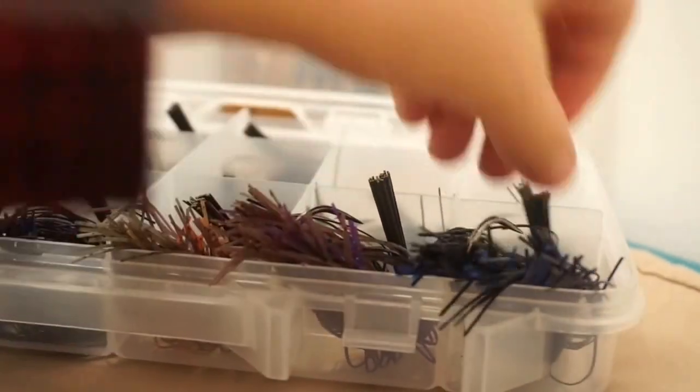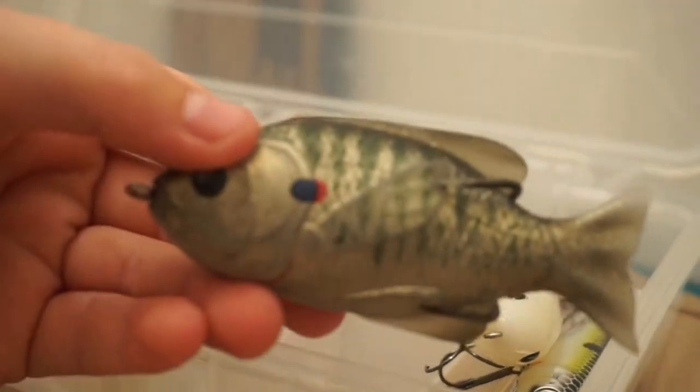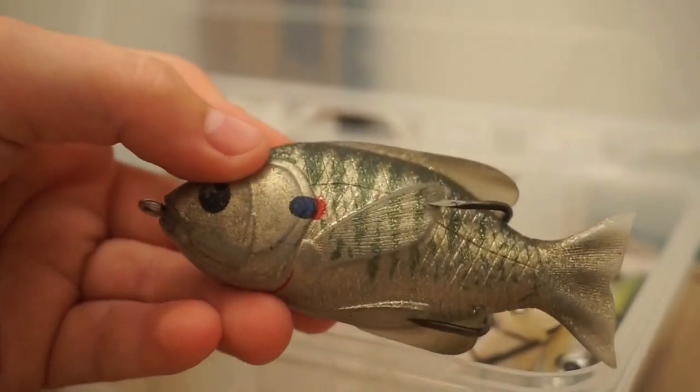The next thing we're going to look at is my topwater box. I don't have a ton of topwater, but I think I have enough for what I use it for. So going into topwater...